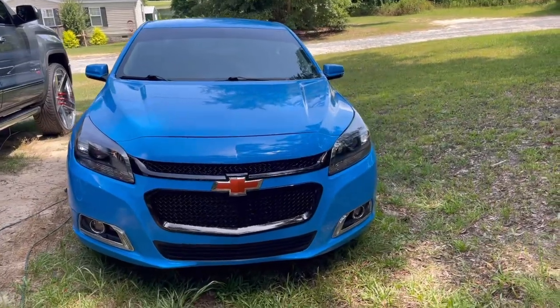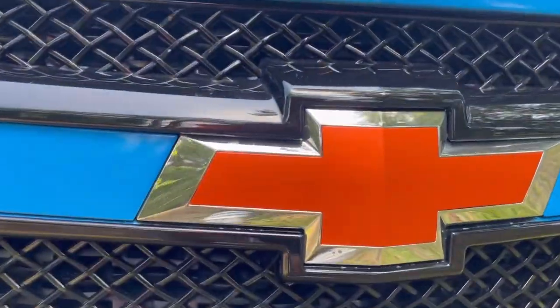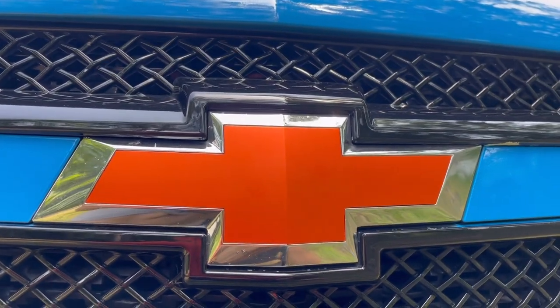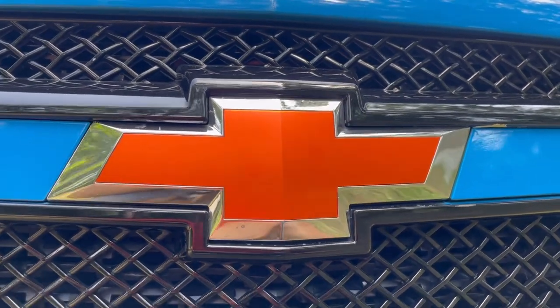YouTube, as y'all can see I got the front bowtie wrap done — let me show you how the back bowtie wrap looks. I started on the banner but ended up having wrinkles in it so I pulled it off. I just had to order another one.